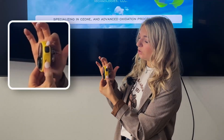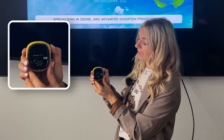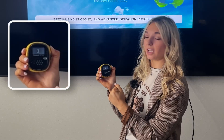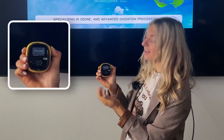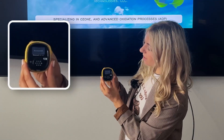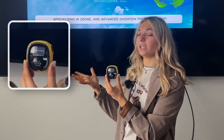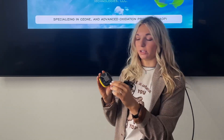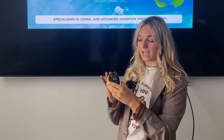In order to turn the device on, you'll need to press and hold down the black button on the side. You'll see numbers come across the screen. Continue holding until you see the device flash like this, then go ahead and release. You'll see a little bar come across the screen and then it's going to start reading the air around you. Go ahead and pull the clip up on the side, clip it to any piece of clothing that you're wearing, and now you're ready to go into any environment and be able to detect the air around you.